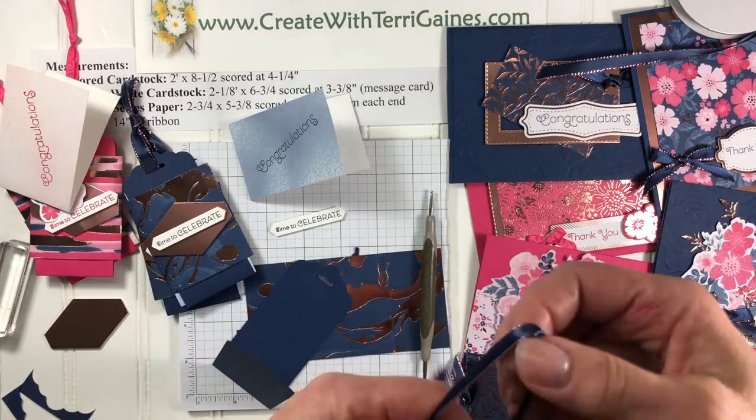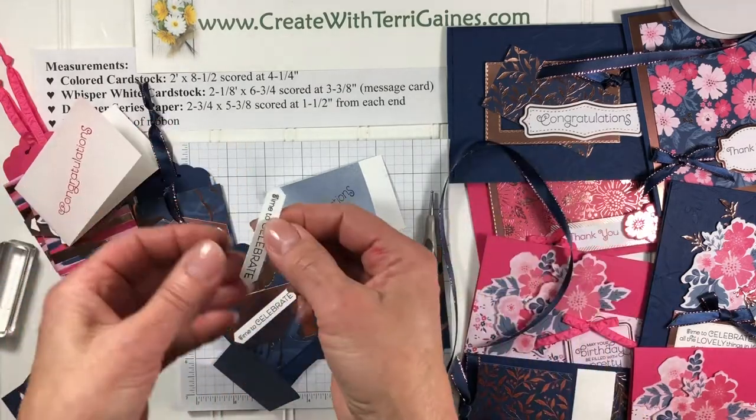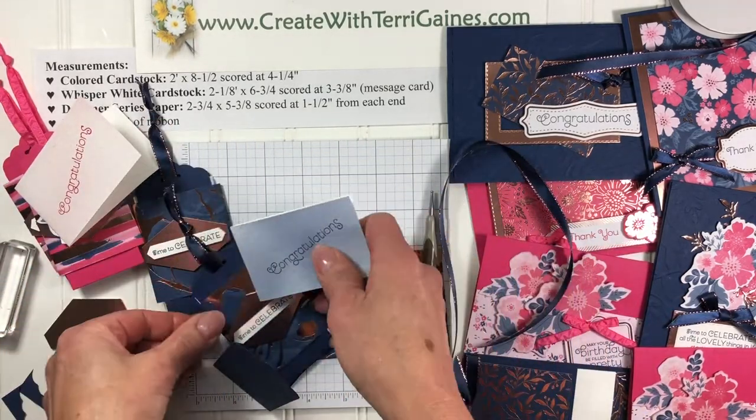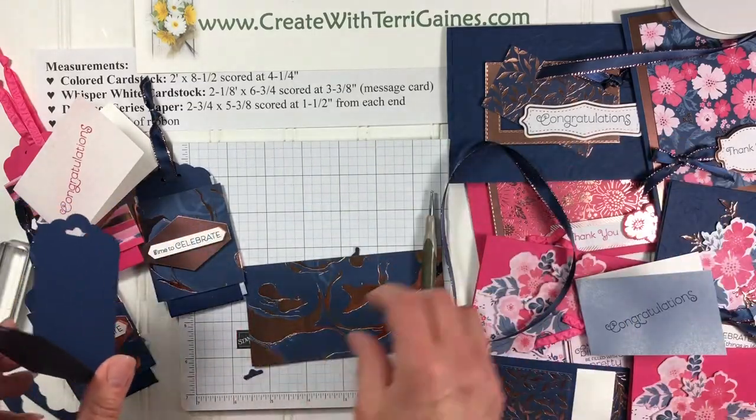There's one more piece we need — a 14 inch piece of ribbon. I've got quite a cluster of products sitting here, so let me show you the assembly of this.